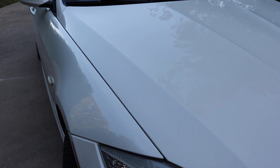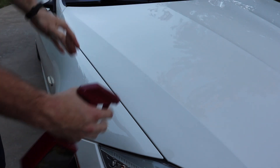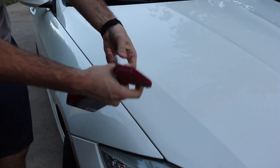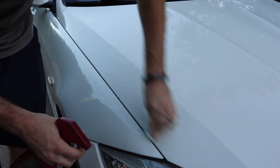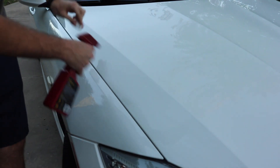Whenever you clay bar, it comes with a little bottle of quick detailer. I always like to break the car up into sections — so you do like half the hood at a time. Make sure you mist it down really well, take your clay bar, and rub it along the paint — maybe five to ten times with medium pressure, then move up a little bit.